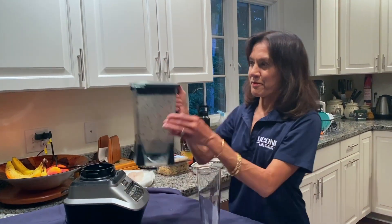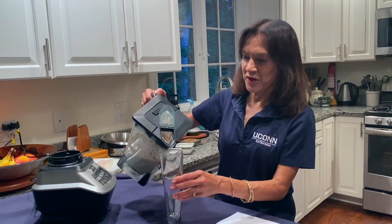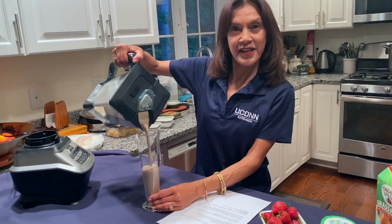Blend it up. Beautiful. Pour it. I like to make this in the morning and take it to go.